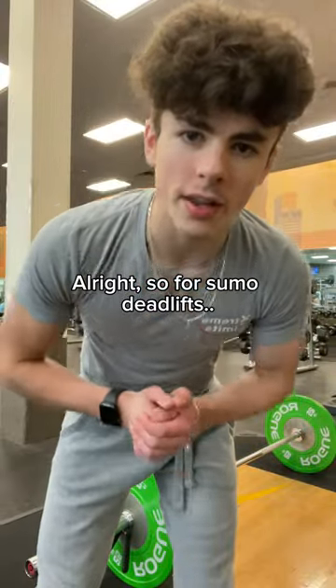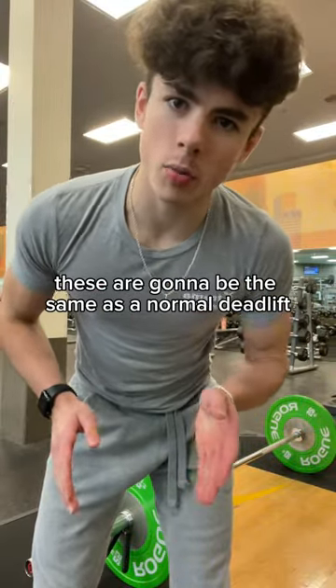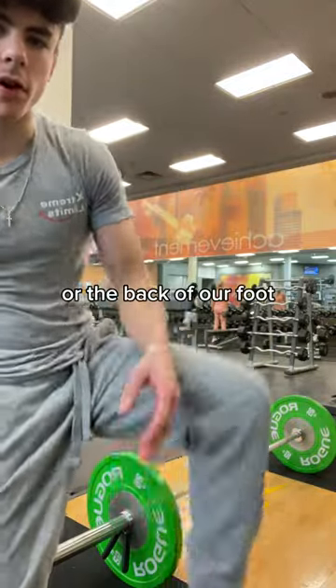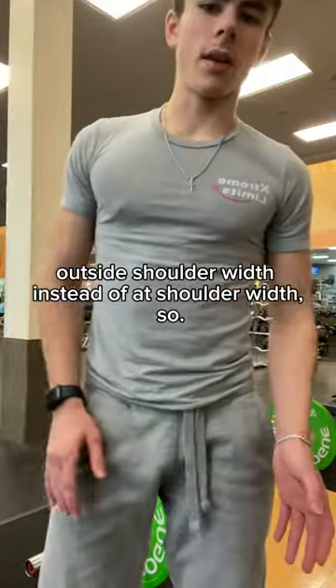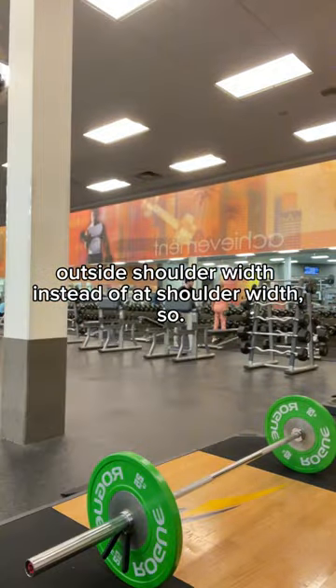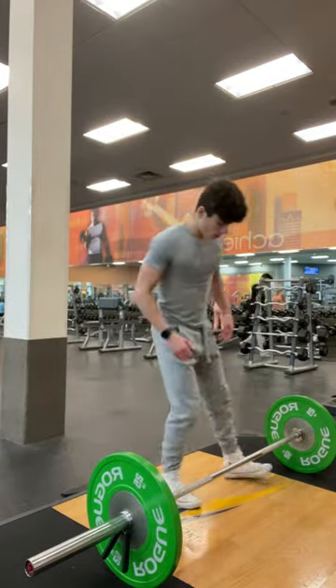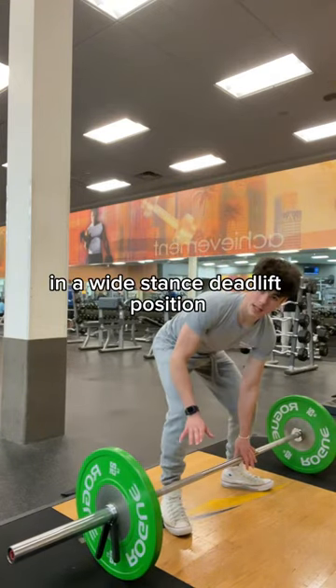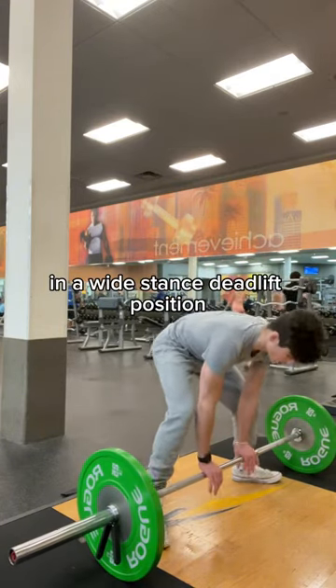For sumo deadlifts, these are going to be the same as a normal deadlift, but we're starting with our heels — the back of our foot — outside shoulder width instead of at shoulder width. So we're going to get into a wide stance, sumo deadlift position.